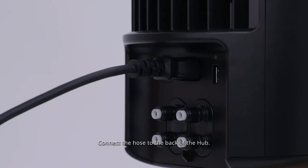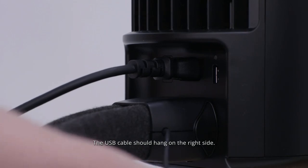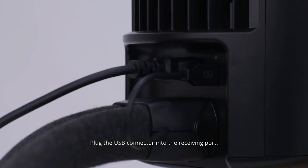Connect the hose to the back of the hub — it will click on each side when secured. The USB cable should hang on the right side. Plug the USB connector into the receiving port.